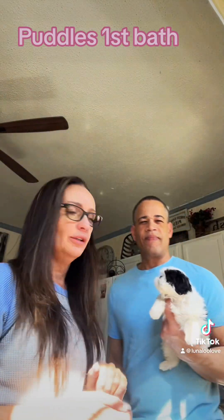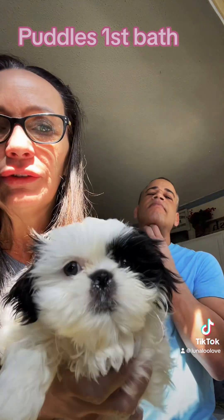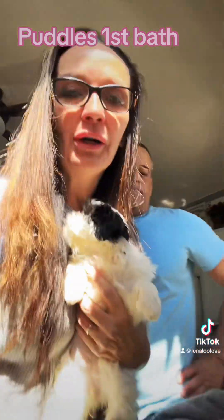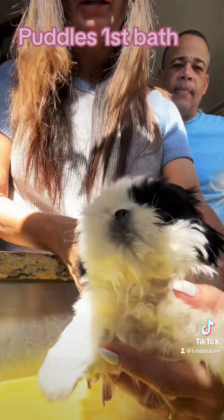So let's see who Jill brings next. He's got Puddles. There's Puddles. So let's go into the bathing area. Hey, Puds.